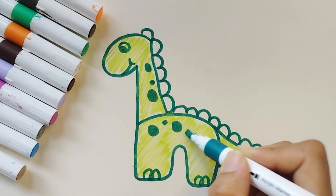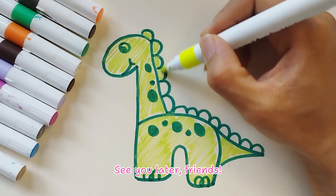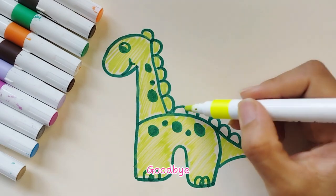Nice work! We did it! We finished drawing our dinosaur. See you later, friends! Goodbye!